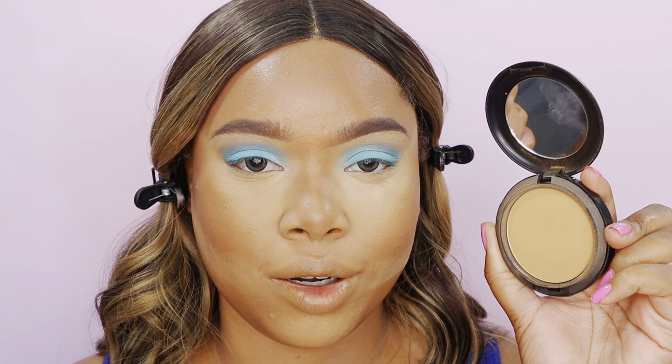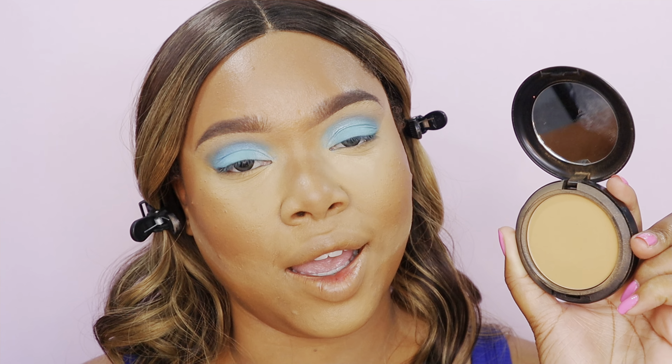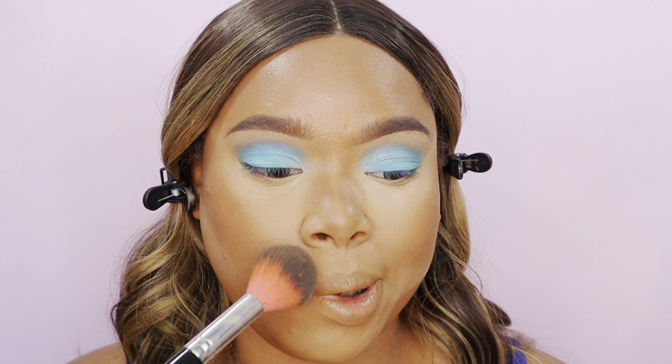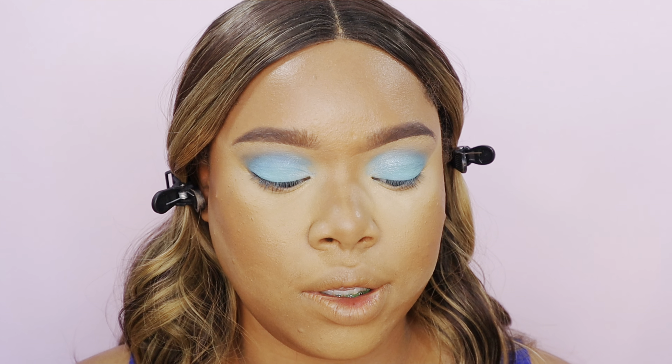To make everything look super professional and flawless — next level — take some MAC setting powder. MAC is OG, we all know that, and it's for a reason. This powder is going to give you a professional finish; it looks so smooth. I like to brush away my baking powder with this.